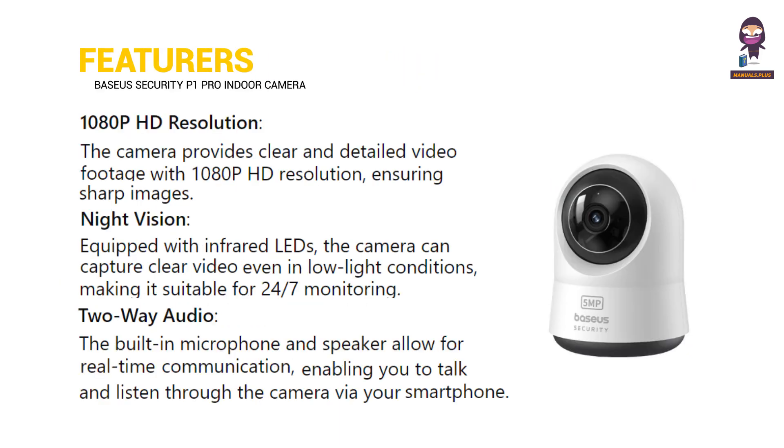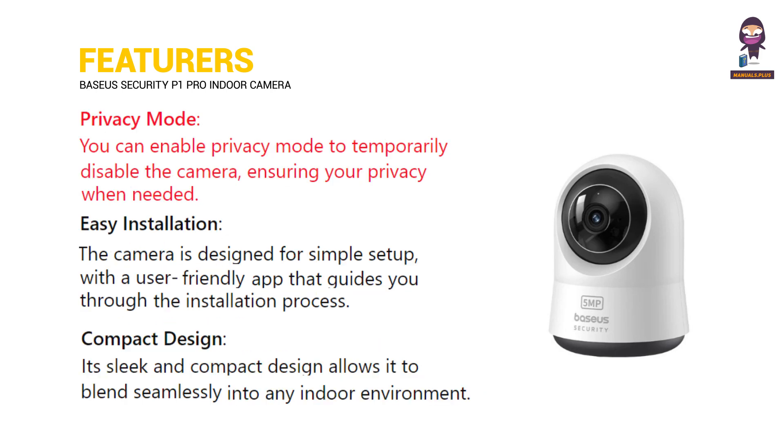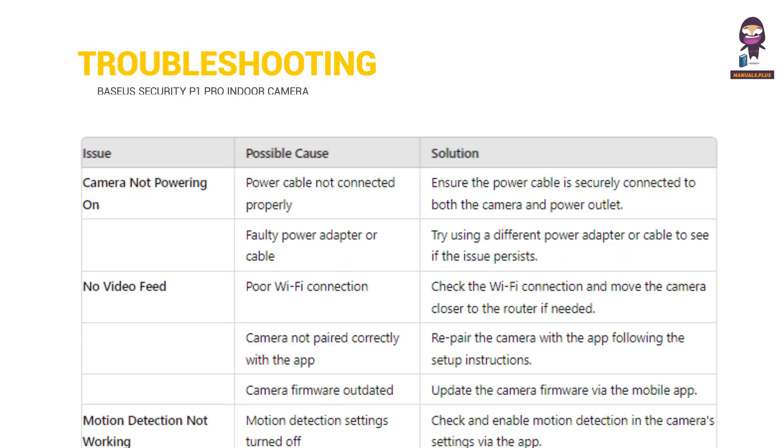Now let's look at the Features of the camera, as well as some Troubleshooting tips.